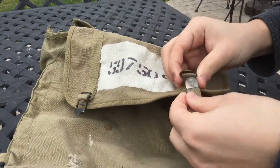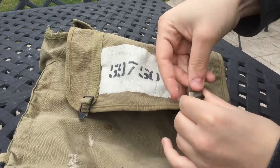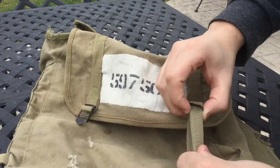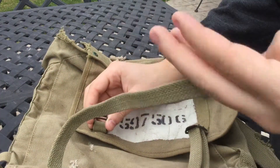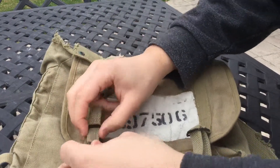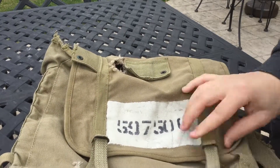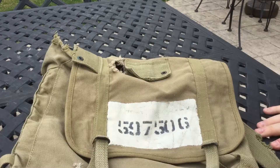Anyway, I just wanted to show this quick video before I go on a little field trip tomorrow morning. I still need a few more things for my display - I need the actual shovel, I need the M1941 suspenders, I need a lot of stuff actually. So yeah guys, thanks for watching, hope you guys have a great Easter and I'll see you guys later.